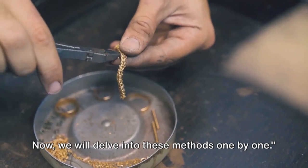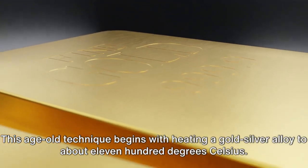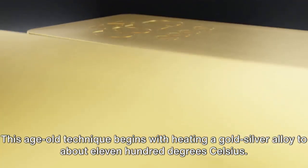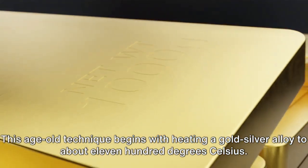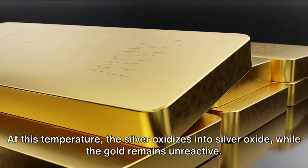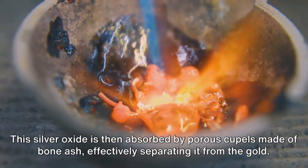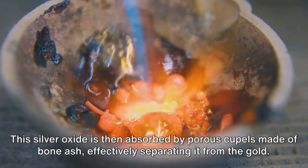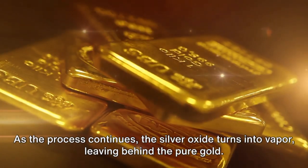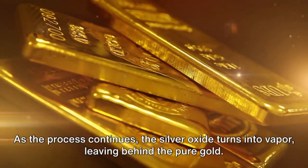We will delve into these methods one by one. First up, we have cupellation. This age-old technique begins with heating a gold-silver alloy to about 1100 degrees Celsius. At this temperature, the silver oxidizes into silver oxide while the gold remains unreactive. This silver oxide is then absorbed by porous cupels made of bone ash, effectively separating it from the gold. As the process continues, the silver oxide turns into vapor, leaving behind the pure gold.